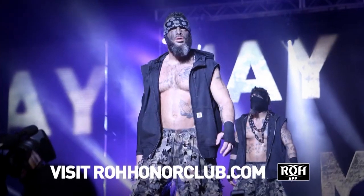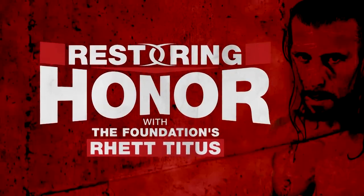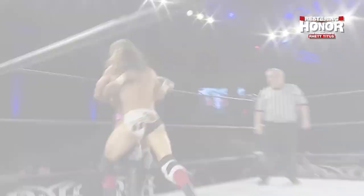Honor Club, where honor is real. What's going on guys and welcome back to another edition of Restoring Honor. I'm your host, the professional, Red Titus.